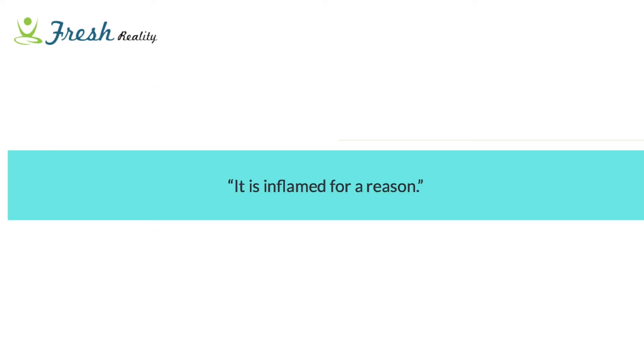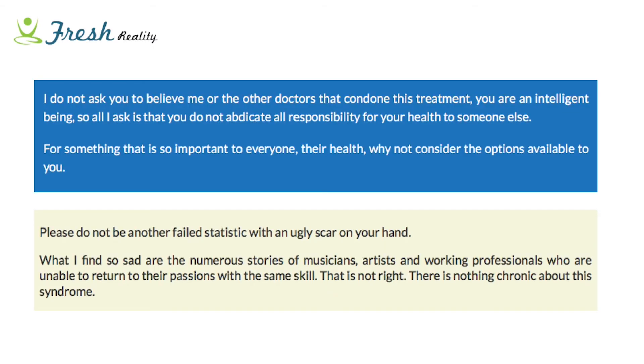I do not ask you to believe me or other doctors who condone the treatment I suggest - you're all smart people who can make up your own decisions. I just hope the information shared will help you be more informed in the decision you make. For something as important as your health, it's only fair you consider all available options. It makes me so upset when I see people who are just a failed statistic - they've gone through the system, it hasn't worked, and they're left out of pocket with scars on their hands and still a lingering problem affecting their life.